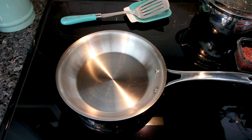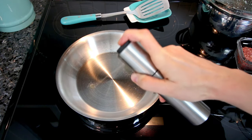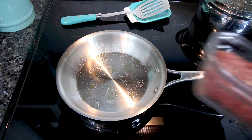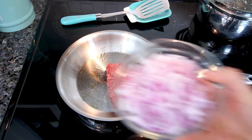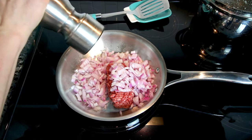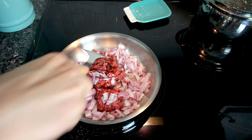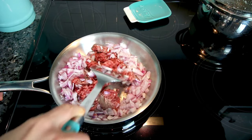Then you'll need a quarter cup of dill relish, a little bit of yellow mustard, and an egg lightly beaten just for the egg wash on top. First thing you're going to do is preheat your oven to 425. Then in a medium-sized frying pan, spray a little bit of olive oil so the meat and onion don't stick. I have this on medium-high heat, and I'm going to add my ground beef, onion, and a little ground pepper. Cook for about five minutes until the ground beef is completely done and the onions are softened.